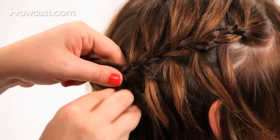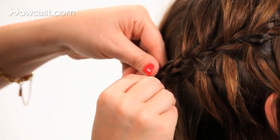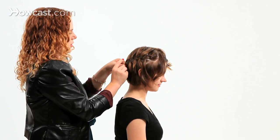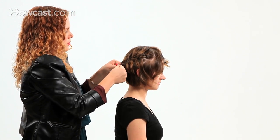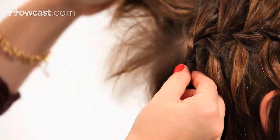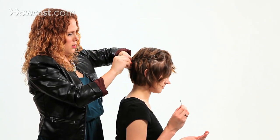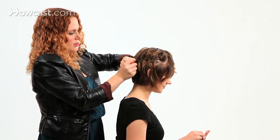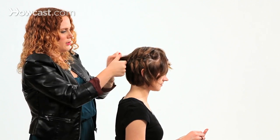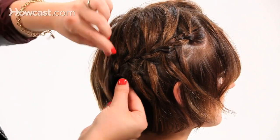I'll stop there and just continue braiding a regular braid, then take a rubber band — you could use a clear rubber band, the tinier the better. This one matches her hair, so we're going to use it and just close up that end. I always like to pull all the hair away from that section, and then we're going to bobby pin it in place. I just slid the bobby pin going the opposite direction in with our rubber band.